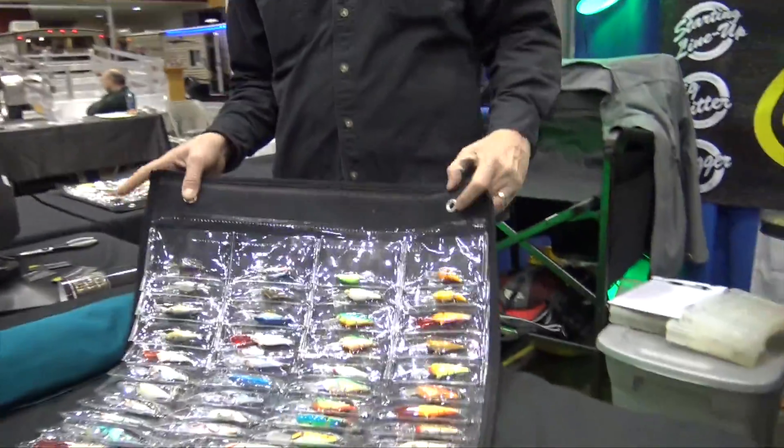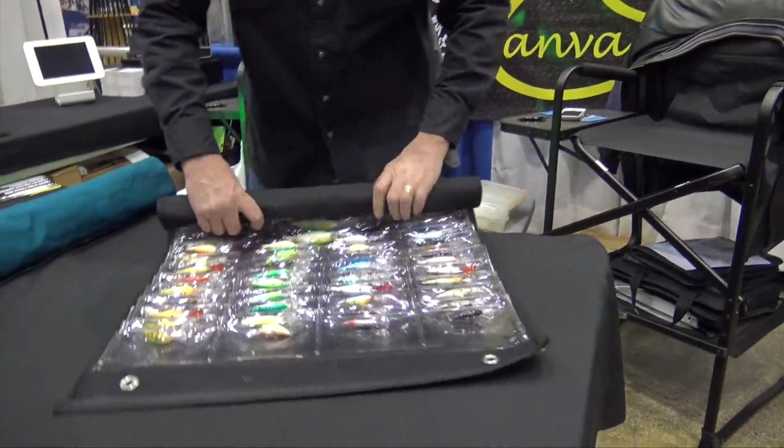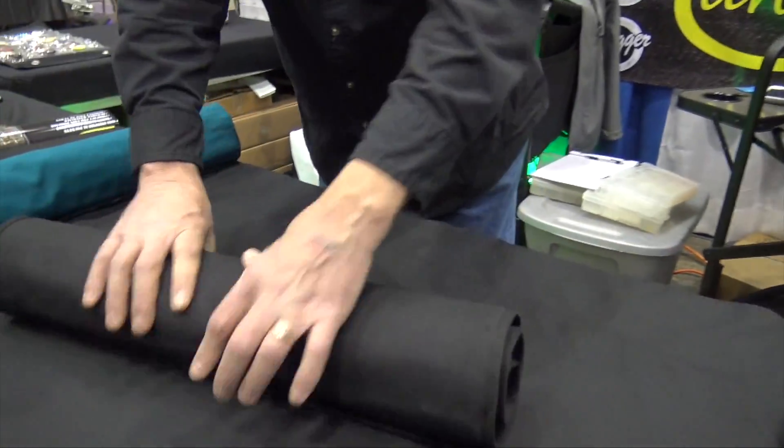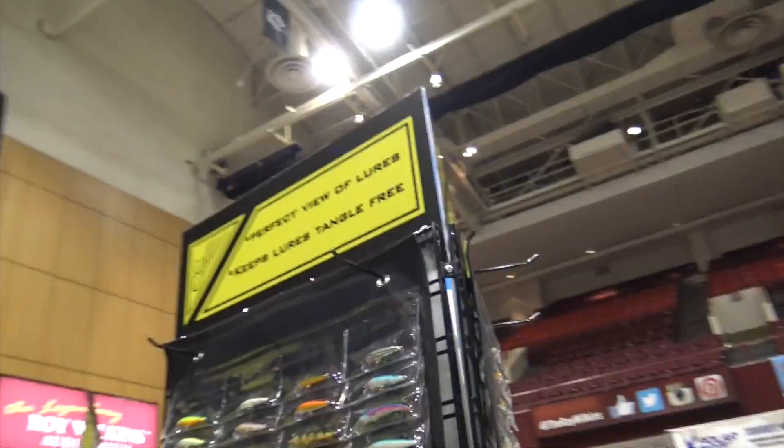So when you roll that up — go ahead and roll that up for us if you would. Look at all that many lures in that small of an area, ready to go, and well protected too. That is one of the awesome things here at the show, and a variety of sizes.